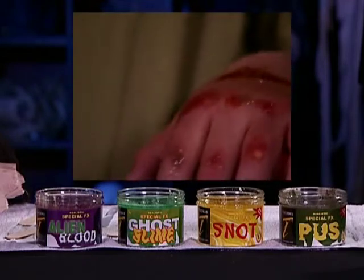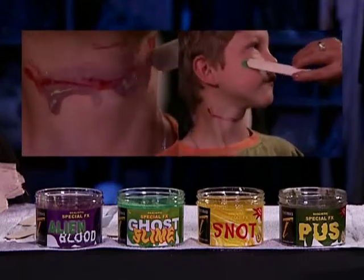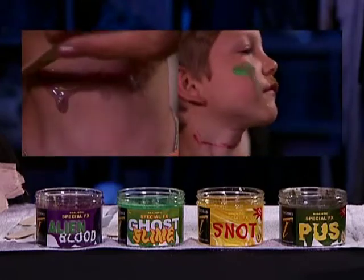A touch of water will bring them back to life. Ghost slime glows in the dark — use it plain or add it to your wounds to get a 3D effect.